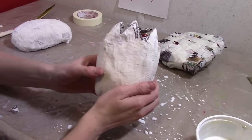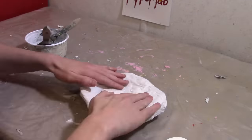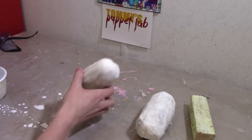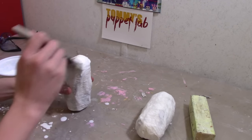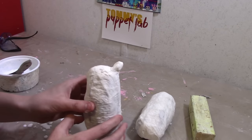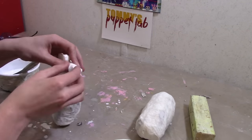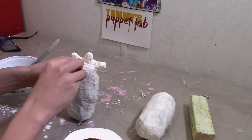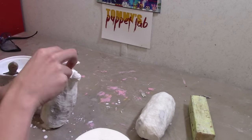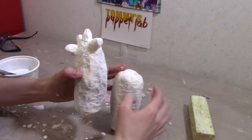You should have something that looks like this. Here are the arms — I smoothed them out a little bit, still need some work, but I want to add the fingers next. To add the fingers, just brush a little glue on top, stretch some tissue, and that's one finger. Put two more on top and give them a thumb. Now cover it in paper mache again so that it stays on. Do the same thing to the other hand except put the thumb on the other side.